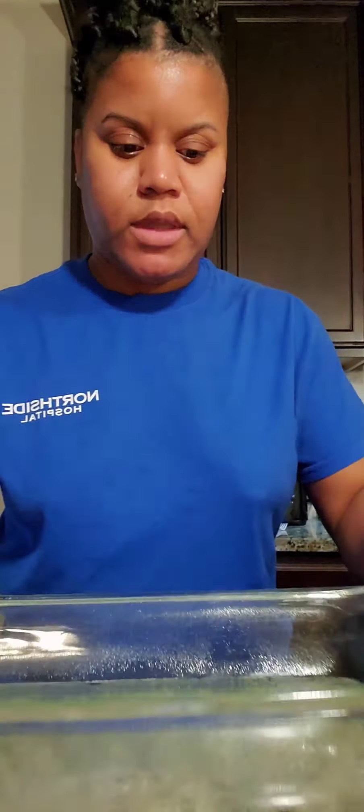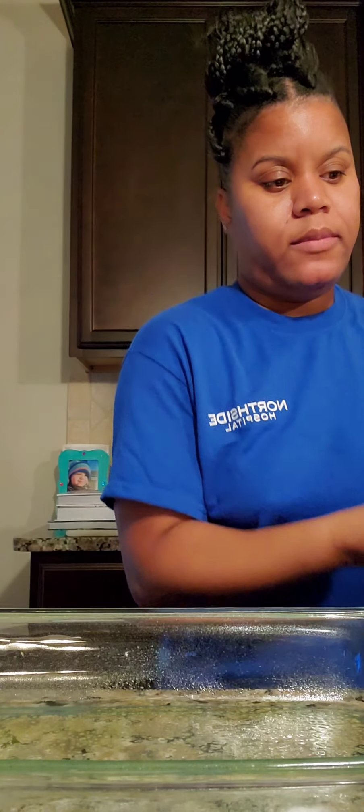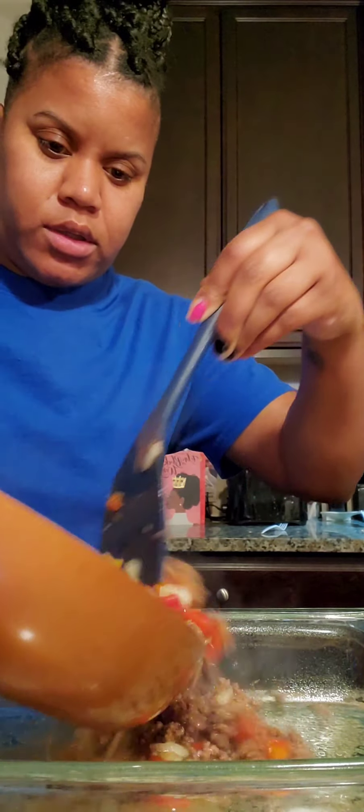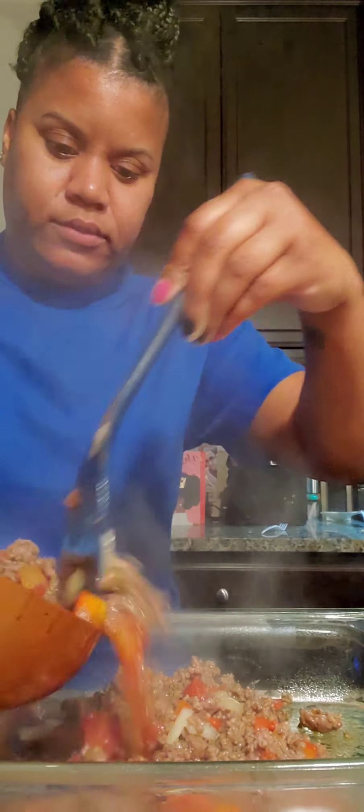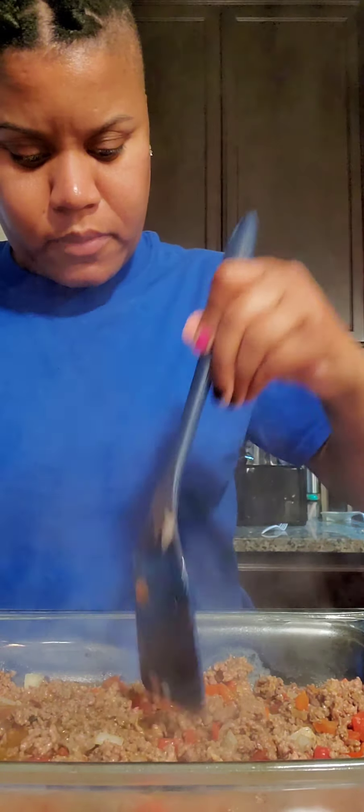I just got a baking dish and sprayed it with a little bit of vegetable oil. Now we're just going to take our meat mixture and layer it on the bottom. These are yummy juices from the Rotel mix. Spread it around — you can chop up a little bit more of the meat if you want.